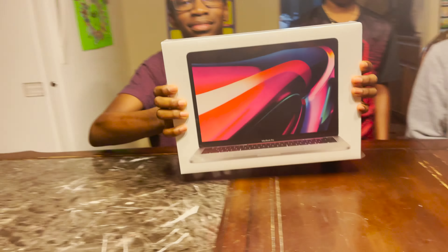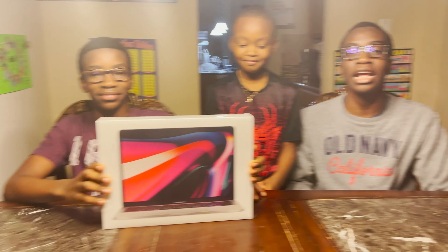Welcome back to another SJC video. We are SJC. Today we're going to be unboxing a MacBook Pro. And let's get straight into the video.